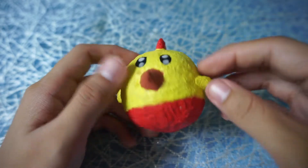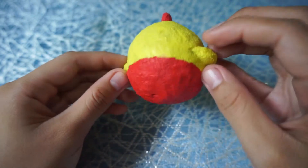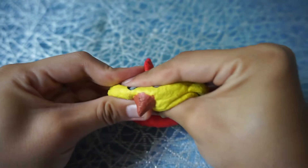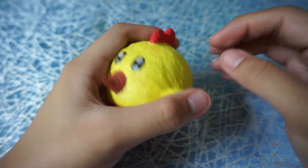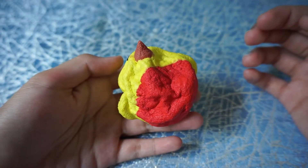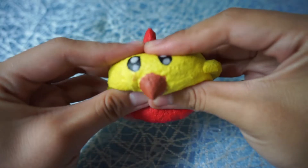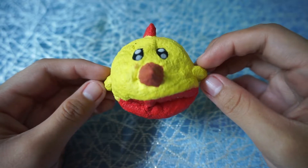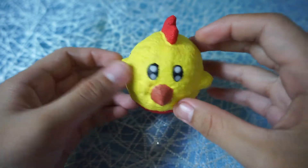It has a red bottom and wings too. If I squish it, it's really slow rising — I give it a 5 out of 5 squishiness level because it's just so slow rising. Look at that, so slow rising!